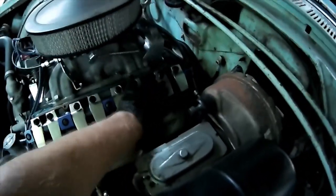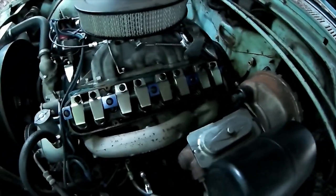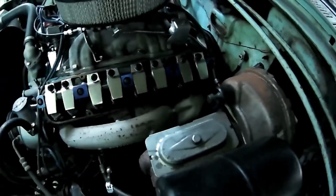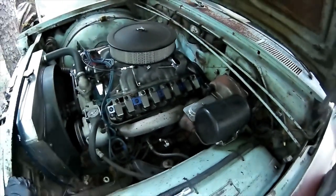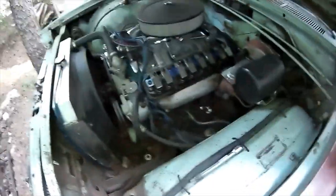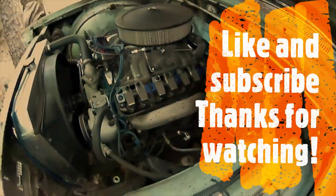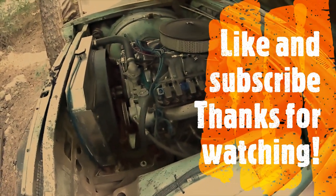I'm going to adjust this one rocker arm here, which seems just a touch loose — I can feel it moving, the others are all good. I've already pulled all the lifters off, so I know there's nothing wrong with the lifters and the cam's not wiped out. I'm going to give it just about a quarter turn to put some preload on it. When the sealant dries tomorrow I'll put it all back together. Thanks again folks — I hope you get something out of this. If you have any comments or different solutions for this issue, let me know. Like and subscribe, watch my other videos, and have a great day. Take care.